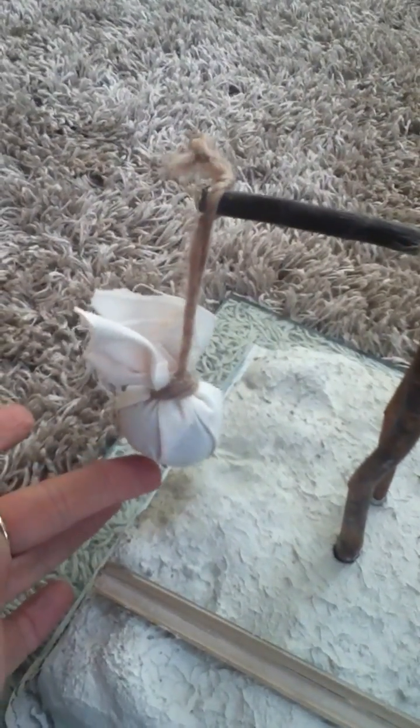At one end of the Schadoof, there's a counterweight. I've made the counterweight out of a stone with just a piece of cloth, and that's attached then to the sticks of the Schadoof with wool.